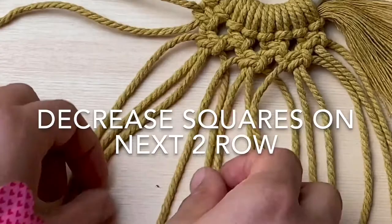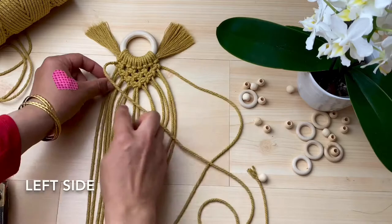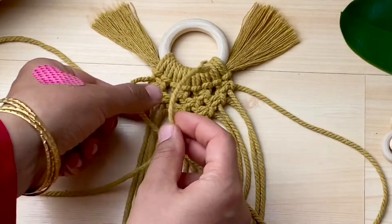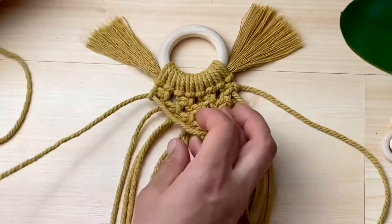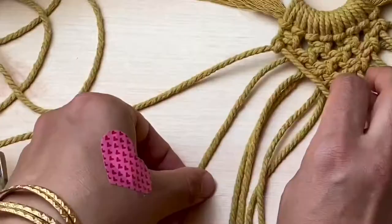Step 5, double half hitch the V shape around the head. The outer cords become the lead cords for your double half hitch. Starting with the left side, take one cord at a time to wrap over the lead cord. Do this by wrapping over the lead cord, pull back and tighten up all the way. Doing this twice completes this knot as a double half hitch knot. Repeat all the way along and then repeat on the other side.